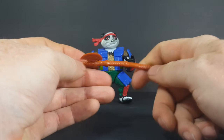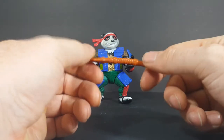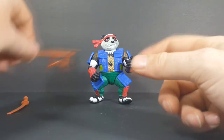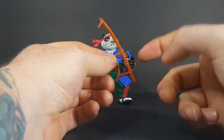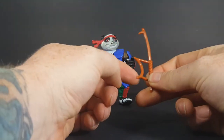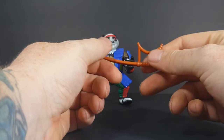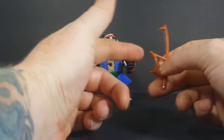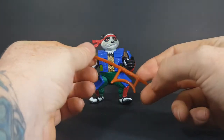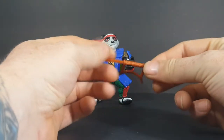One problem with Ninja Turtles weapons is they usually warped very easily over time — even just sitting in the package they warped easily. Up next is... I can't remember what exactly this is called. I always thought it was kind of cool. It's got kind of a knuckle guard there which can be used to defend against blade attacks or cut opponents with. Then you've got this blade here with a hook on the end. They did not skimp on the detail — you've got cloth wrapped around the handle there.